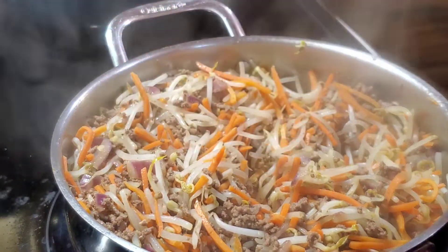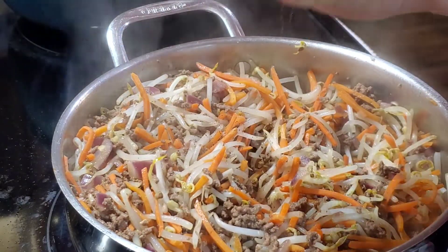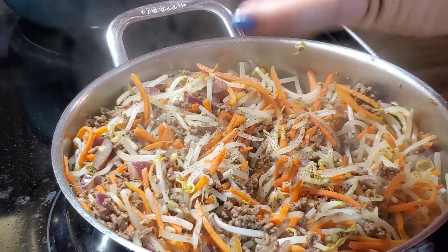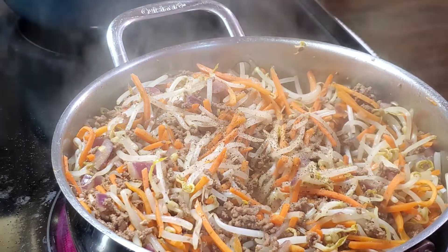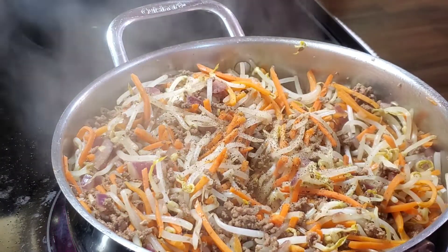We're going to put the ground pepper. It depends, guys, how much you want — if you want more pepper, that's okay. And just a pinch of salt.